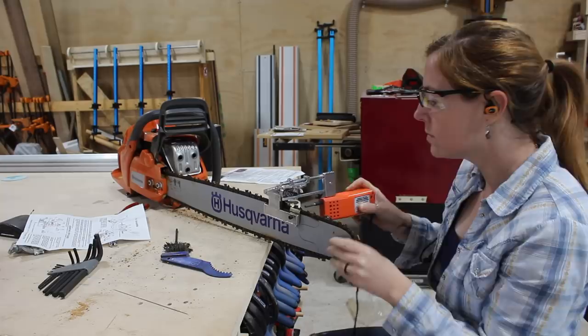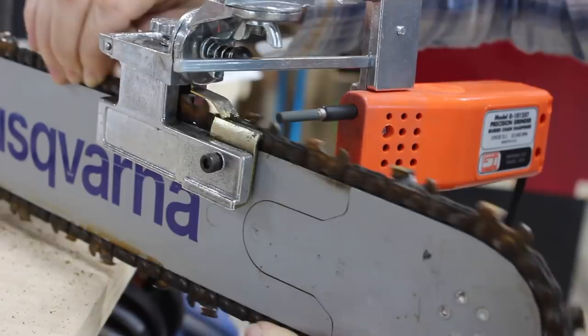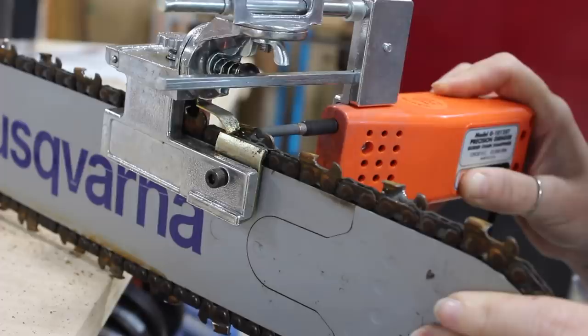As far as keeping things sharp, I sharpen my chain after every third pass, which might be excessive but I'll learn with time where that sweet spot is. In the past I've always used a file to sharpen the teeth, but Granberg actually has a really cool 12-volt electric sharpener that attaches right to the bar. It hooks up to a truck or car battery, so I just used the battery from the log hauling trailer to run it.